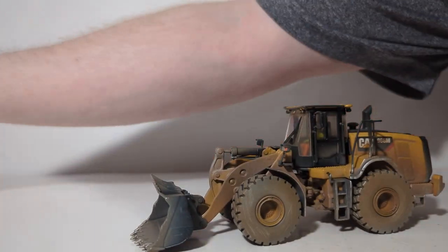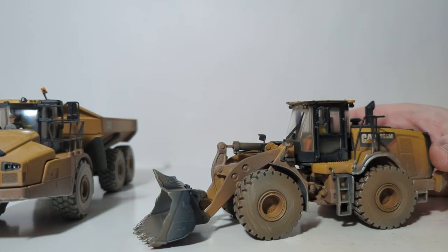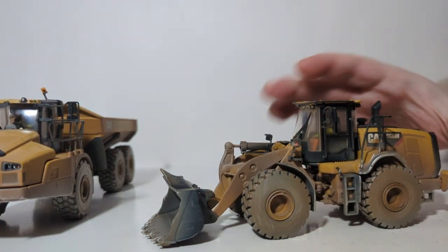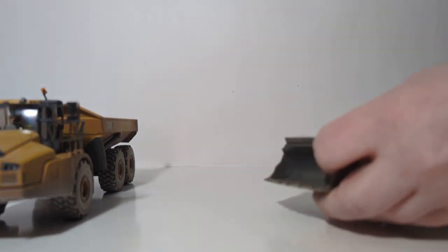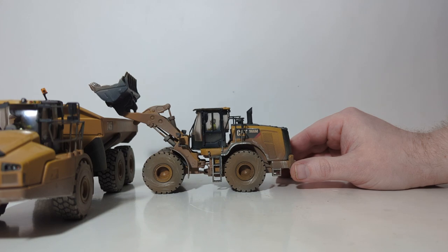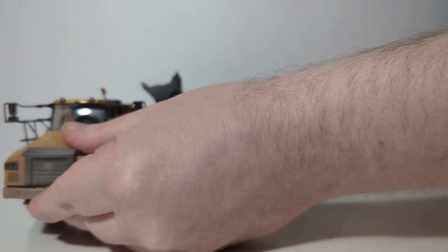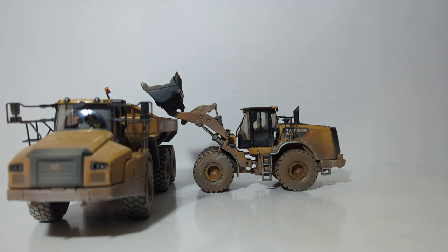If you want to put it in a diorama with other weathered series machines, let's bring out the Cat 745 articulated dump truck — another new addition to Diecast Masters' weathered lineup. You can take a look at my review of that model by clicking the link at the top right corner of your screen. Here's the two working together with the loader going into the side of the 745 dump truck. At least the height is well and truly high enough to get over the side with no issue.